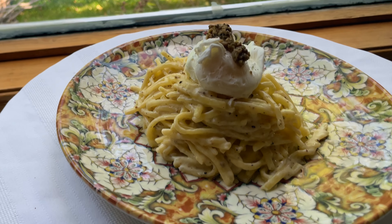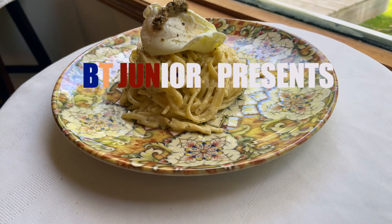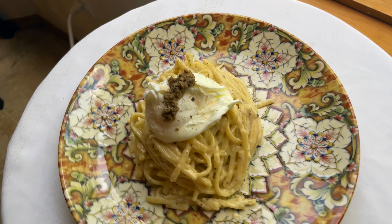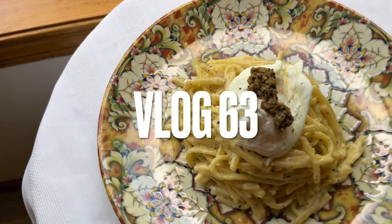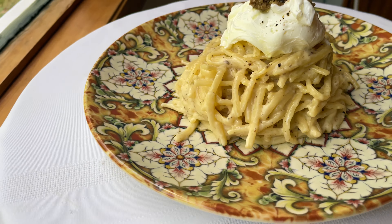What's going on guys? Today I'm going to show you my very own recipe: linguine poached egg with truffle cream sauce. If you want to learn how to make this simple recipe, make sure you watch until the end of the video.